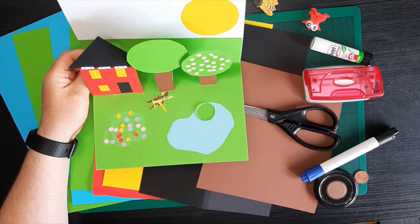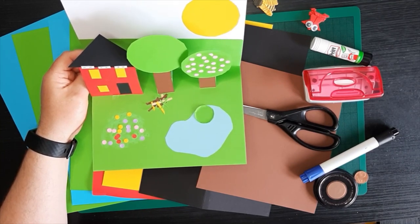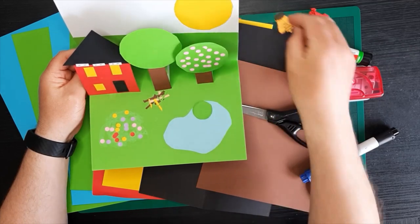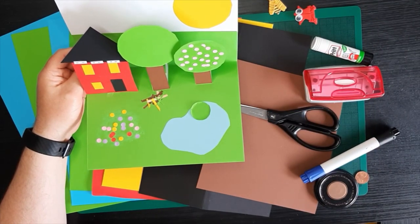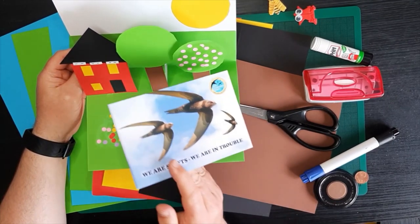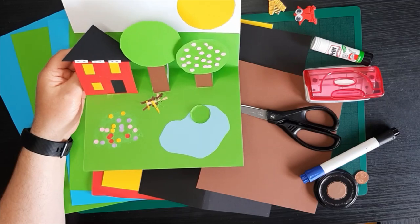Hi everybody, welcome to Biodiversity Week. This webinar is focused on making a little habitat for some of the creatures you learned about this week. So you've already learned about bees, learned how to make a little bee, learned about ponds and frogs and how to make a little frog. You learned about some of the trees and species that live around our trees and you learned about the swifts. So we're going to make a little habitat that all of those different creatures and animals can live in and it's going to be a pop-up card like you can see here on the screen.